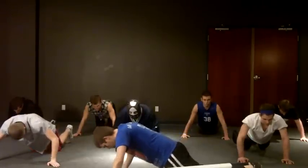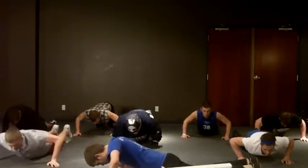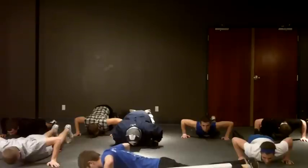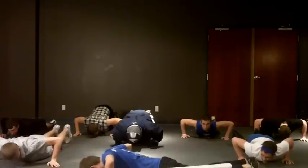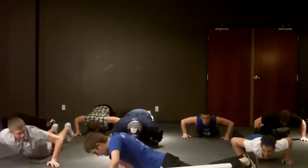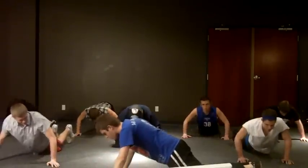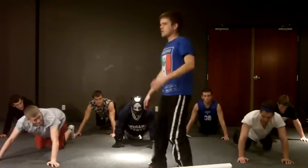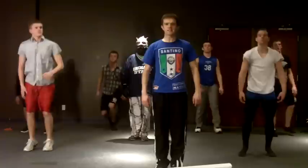And down. One, two, three, four, five. And hold. One, two, three, four, five. And up. One, two, three, four, five. Good job, everyone. On your feet for a twenty second rest break.